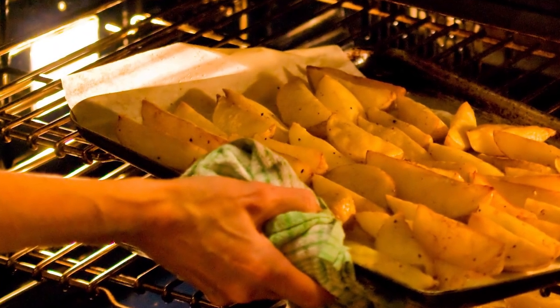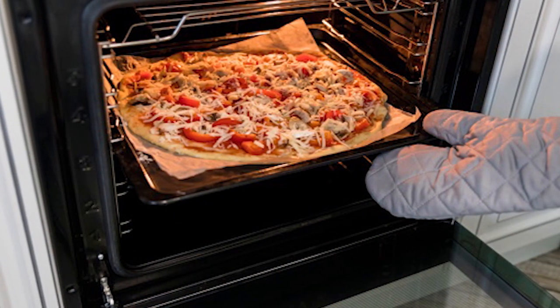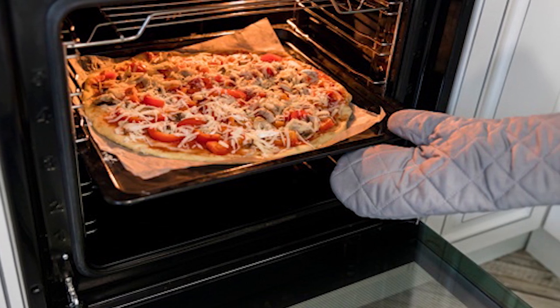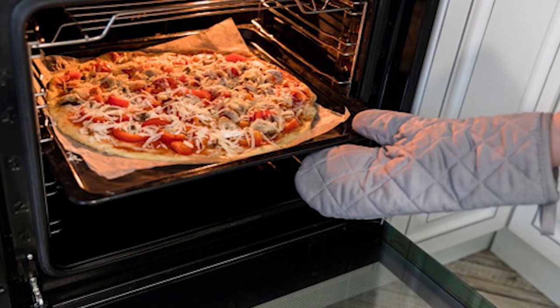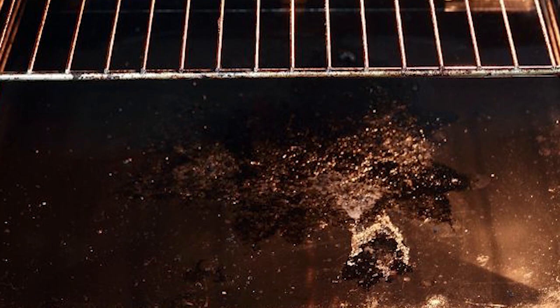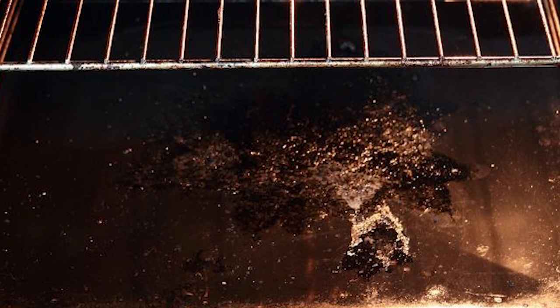Remove food remains. Smoke is usually the result of the burning of food remains left in the oven. If you regularly broil high-fat foods like steaks or baked foods like pizzas, grease can potentially splatter on the roof and sidewalls of the oven, and food debris can fall on the floor. If you don't clean these remains while they are still wet, they can harden, leaving your oven susceptible to burning and emitting smoke.